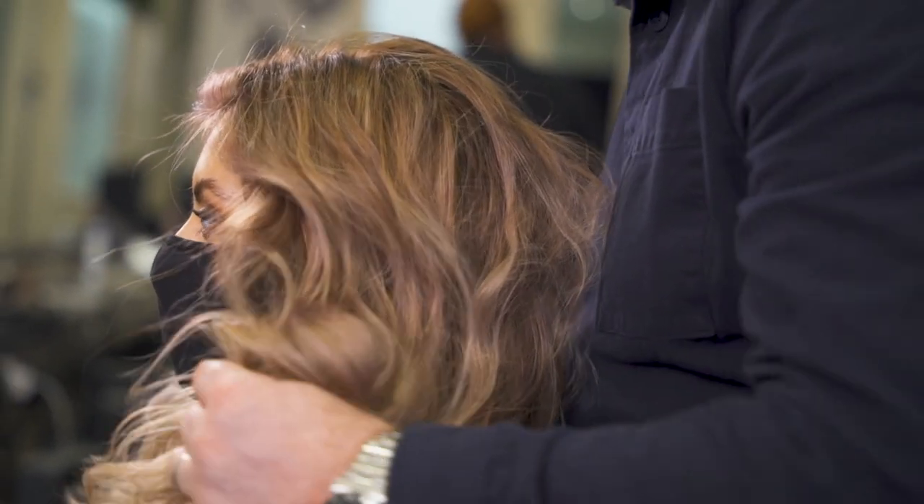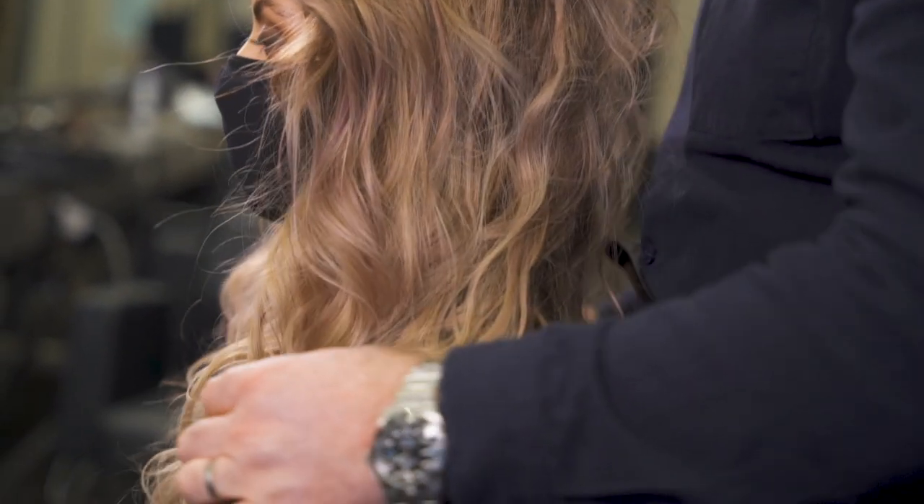My top tip to finishing hair is to make sure that you don't overload it with product. Use the product sparingly and it will do its job for you.